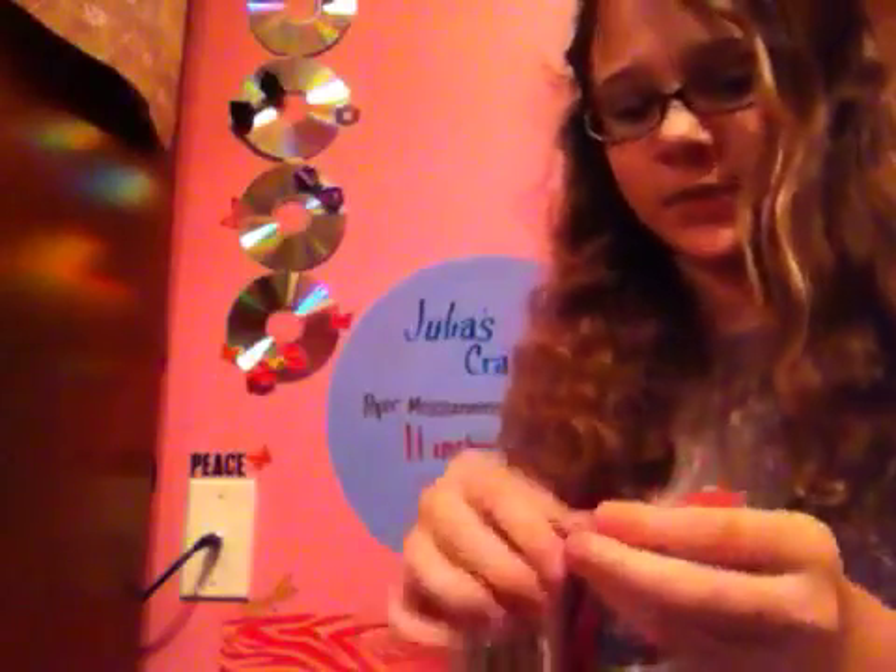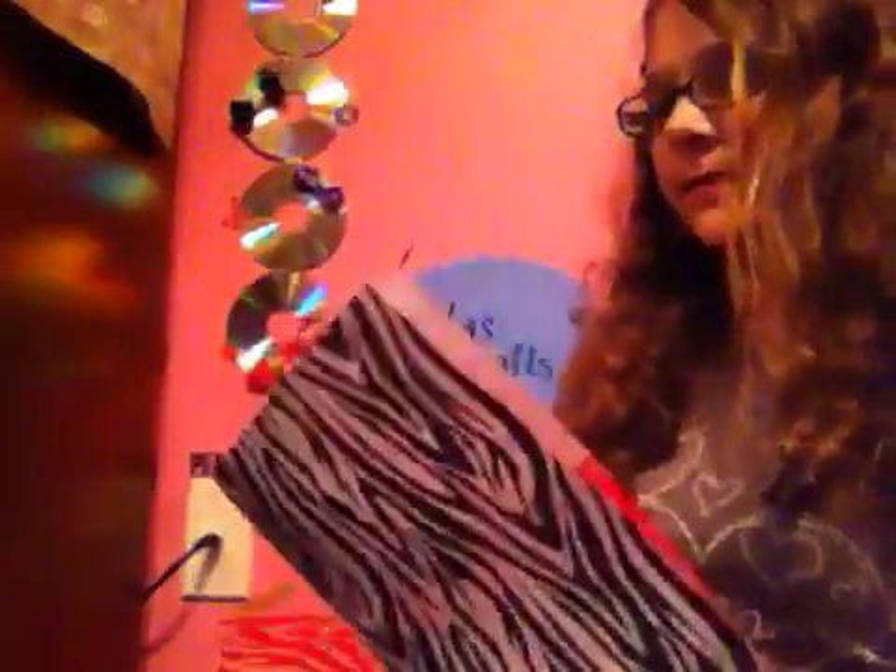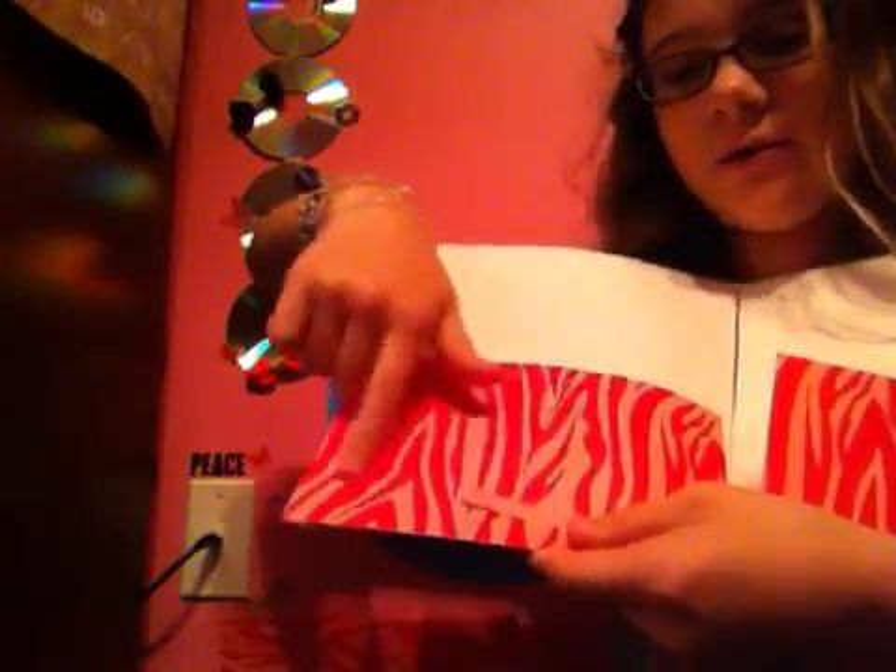Now if you want to add labels, take the little scraps of paper you cut off — or scraps from anywhere. You can fold it in half and cut it, or just rip it. Take your little scrap of paper, go to the pockets, and write down what you want on it — like 'to do' for instance. Put the paper right here once you have what you want written on it, and then tape over it so it will be a label. I'm not putting any labels on this one.